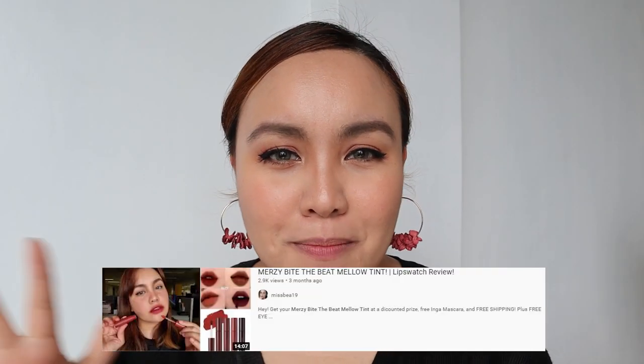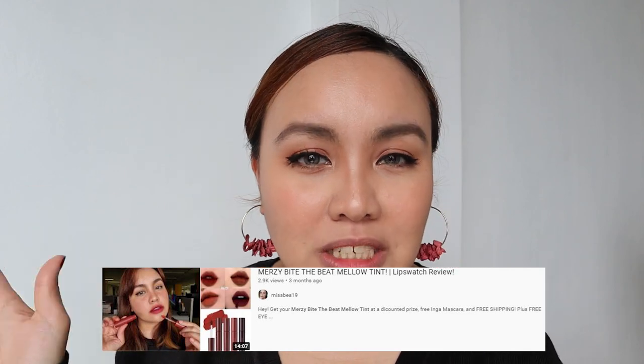Remember Merzy, the brand Merzy? I made a video of the Merzy Bite the Beat Melotin. But this one is definitely from Merzy. They emailed me and asked if they could send me their newest lip product. So I said of course, go ahead, send! They keep coming. So this is what they sent me.